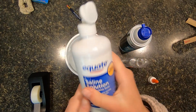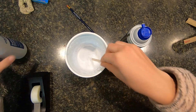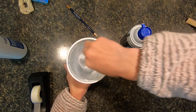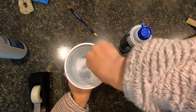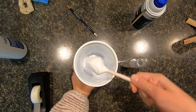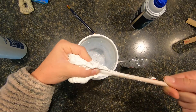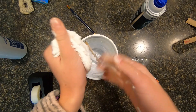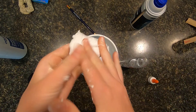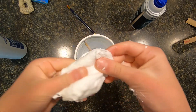Then I'm going to use this outline solution. Let's make it nice and fluffy. Then you get this nice fluffy slime.